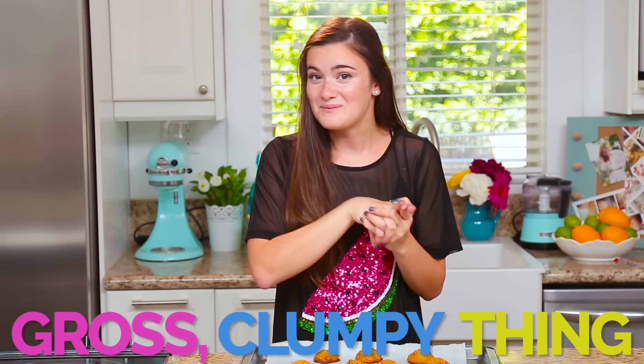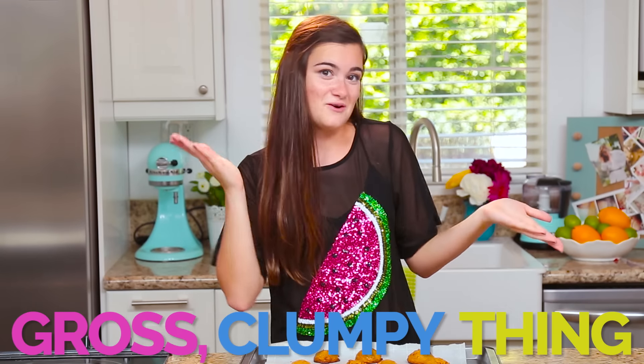So today we're making peanut butter cookies with only three ingredients. We're using syrup, peanut butter, and sea salt. I'm a little bit skeptical about how this is going to turn out because I've never really used syrup in cooking before, but I'm excited.